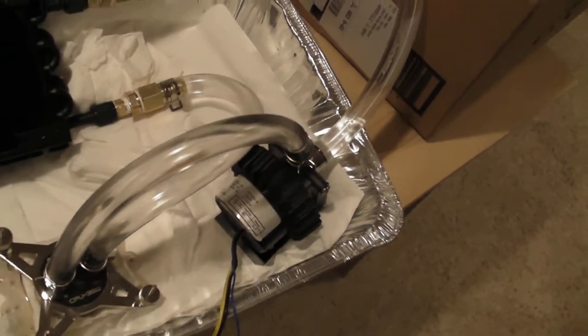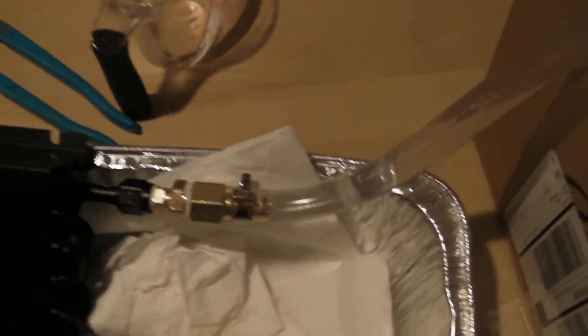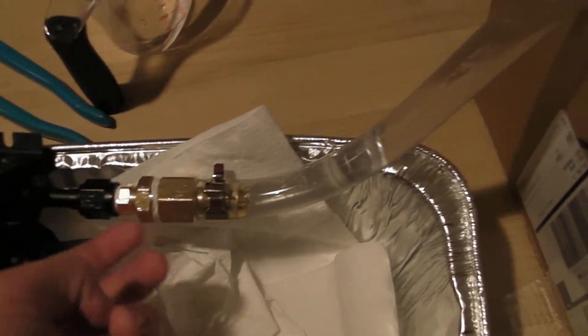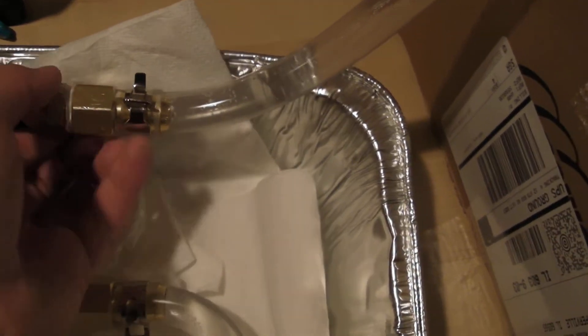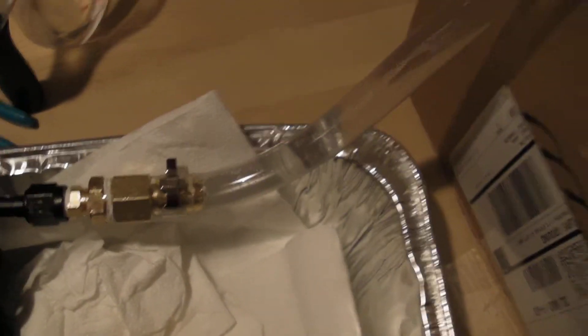Filling it up and everything went pretty smoothly, except right here I did have some leaks — that was before I put in the Teflon tape. But now it's perfectly fine, there are no leaks, and I can shake it around and nothing happens.